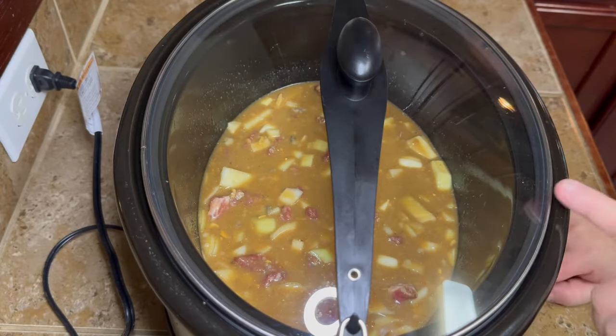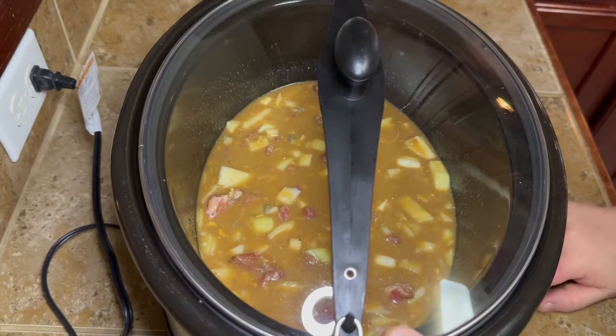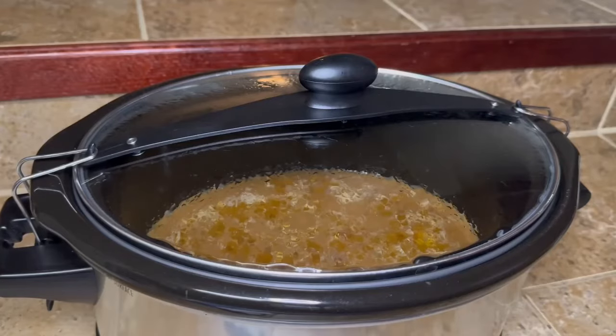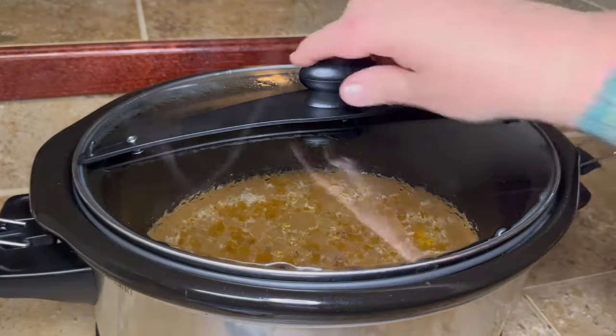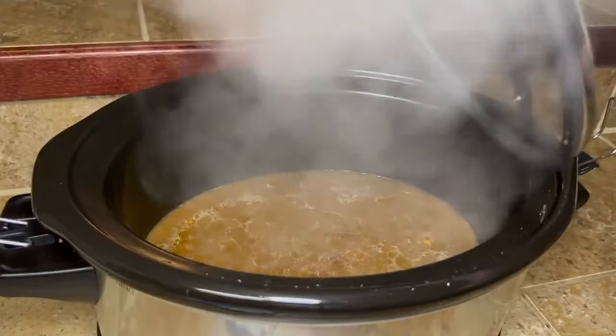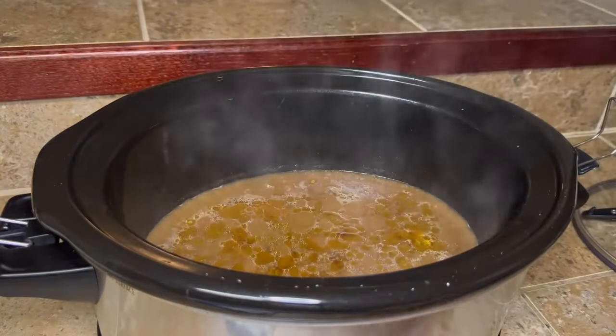Go ahead and put the lid on your crock pot. I started this in the morning to have it for supper that night, so I put it on low and let it cook for about eight hours.